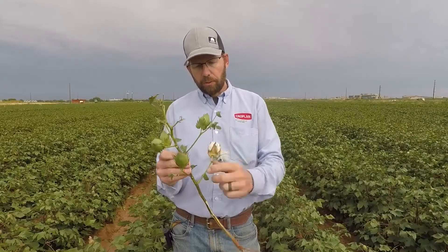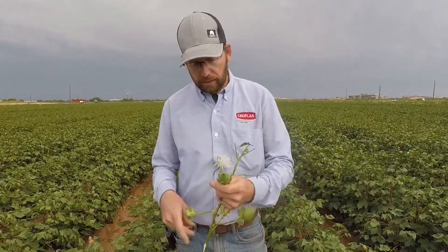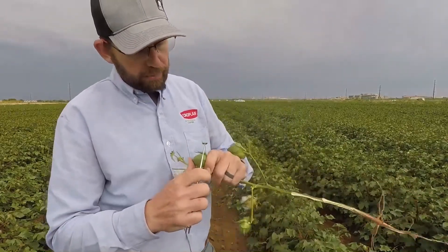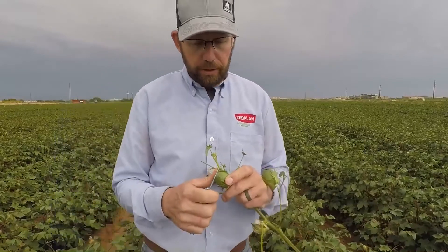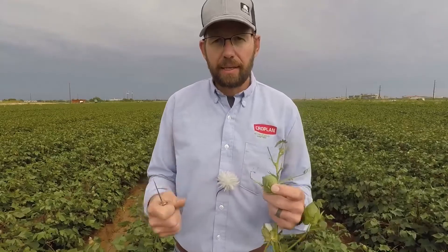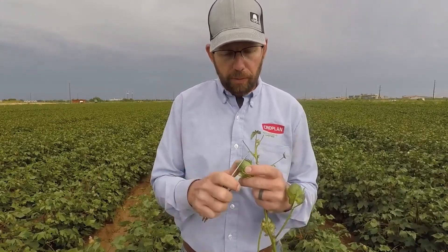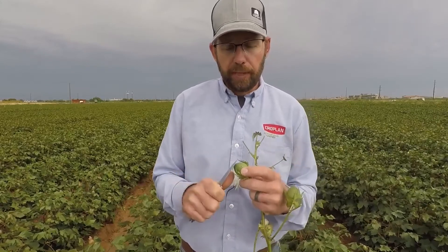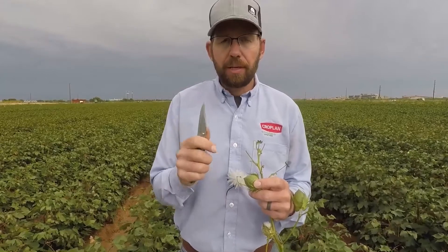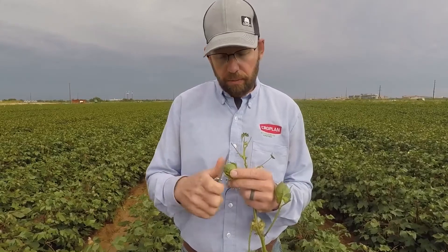Once you have a cracked boll, you know that the four nodes above that will have mature cotton. Let's cut that open and see what it looks like — this uppermost boll, four nodes above the cracked boll, should be mature. This is the cut test method I like to use to validate whether the top bolls are mature and ready for harvest. Be careful and use a sharp knife.